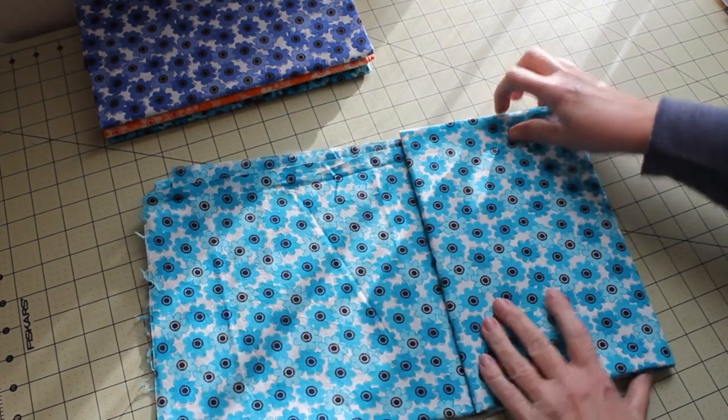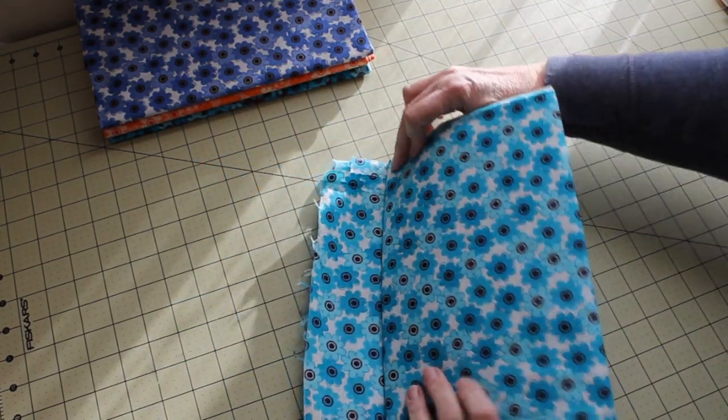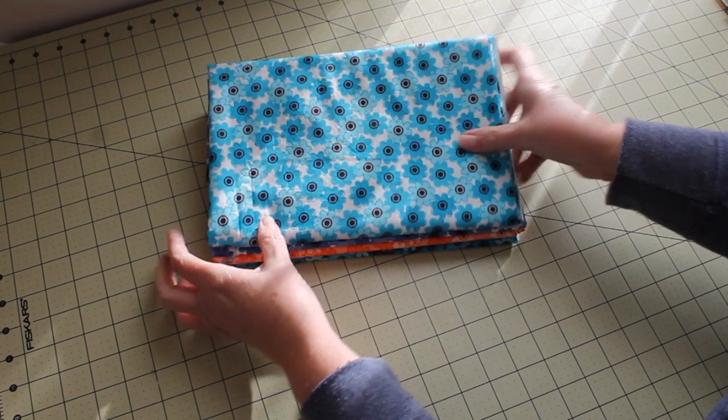When we get to the end, we're going to fold the rest of what's left over and stick it underneath. Then stack it with your other fabrics — a nice, neat, organized way to store fabrics.